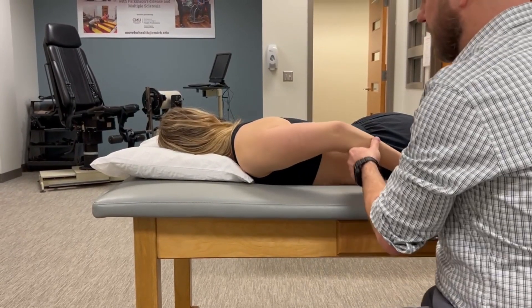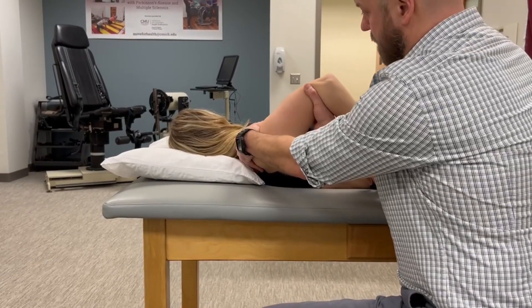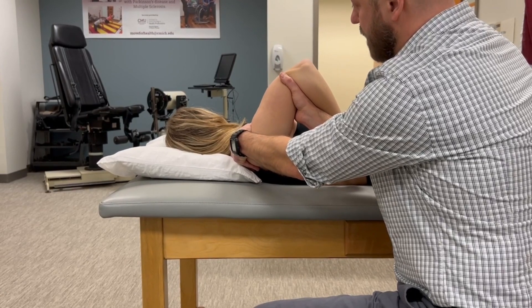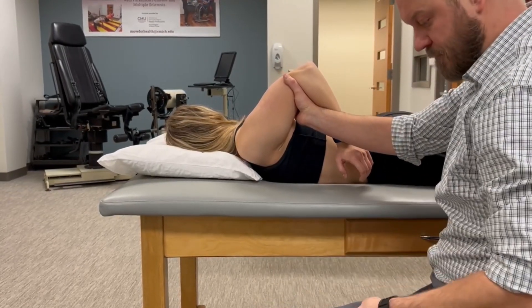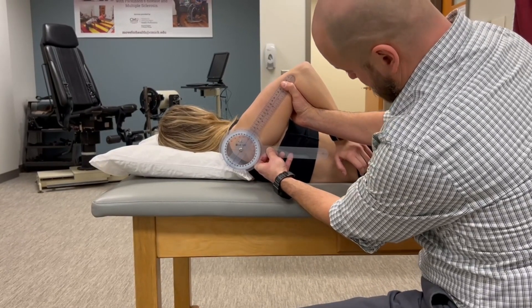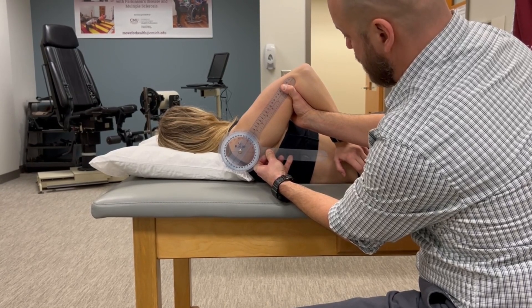You can also measure this passively in this position. Again, we want the elbow to be flexed. Extend to the end range spring barrier. We can estimate our range to be about 60 degrees or so. We're going to use those same landmarks of the lateral midline of the trunk and midline of the humerus.